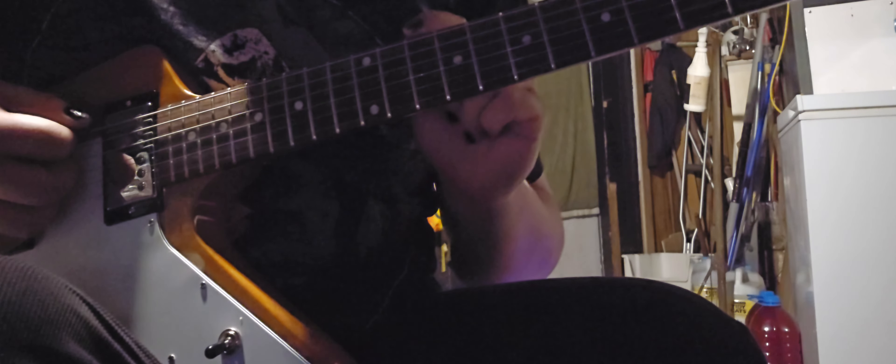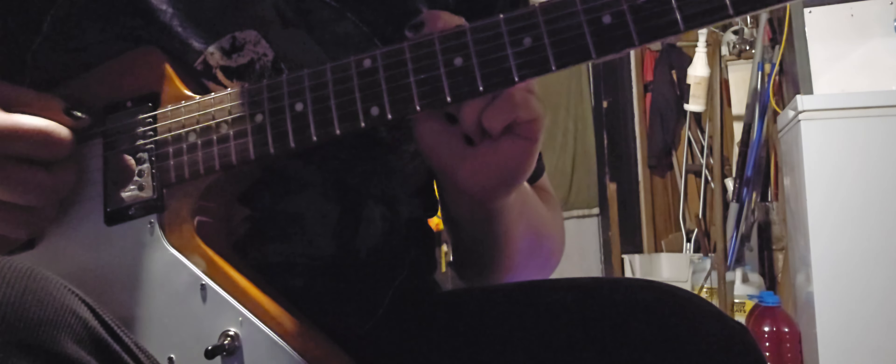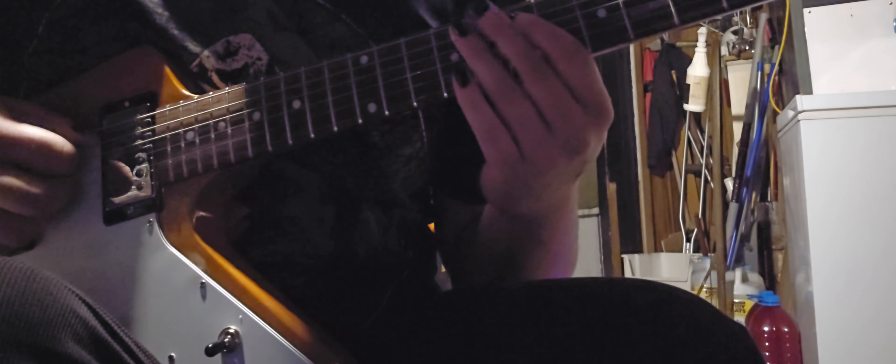Then you want to hit the E string on the 10th fret three times, and then the A string on the 10th fret, and then the A string on the 10th fret again.